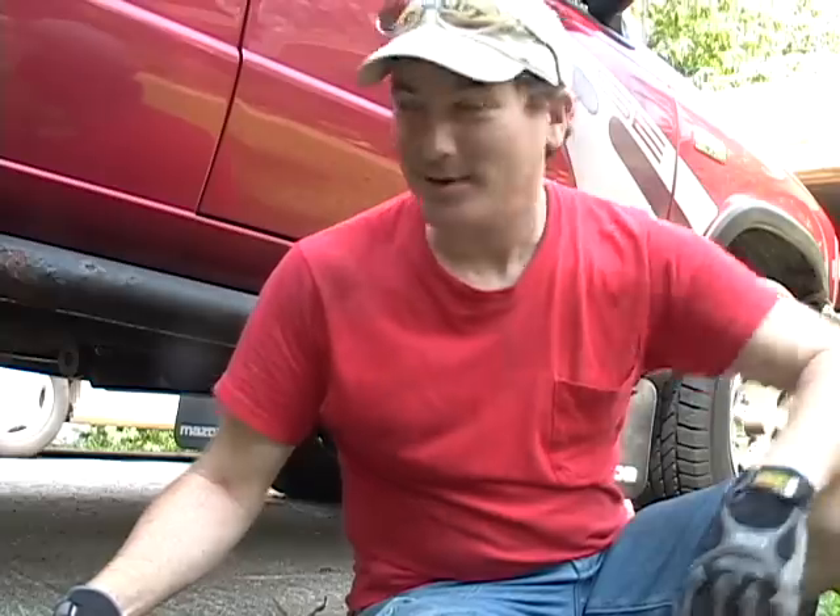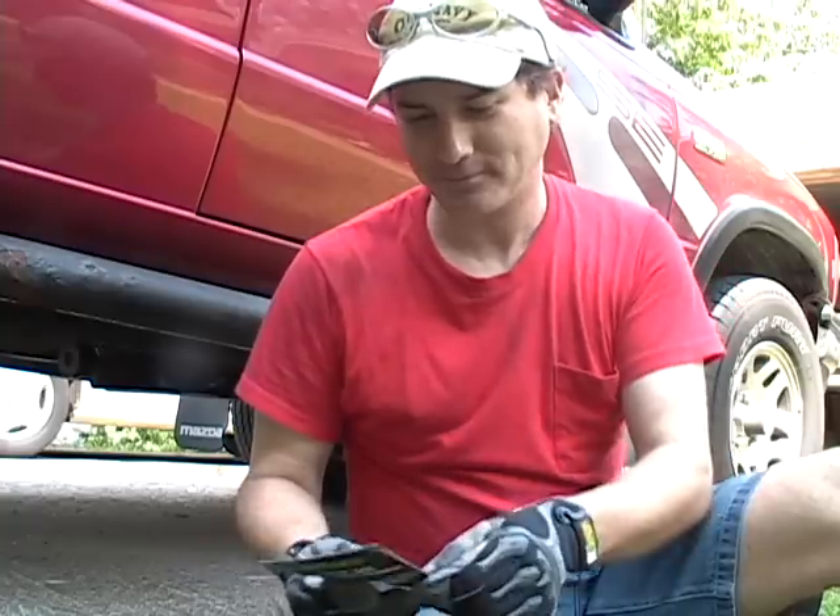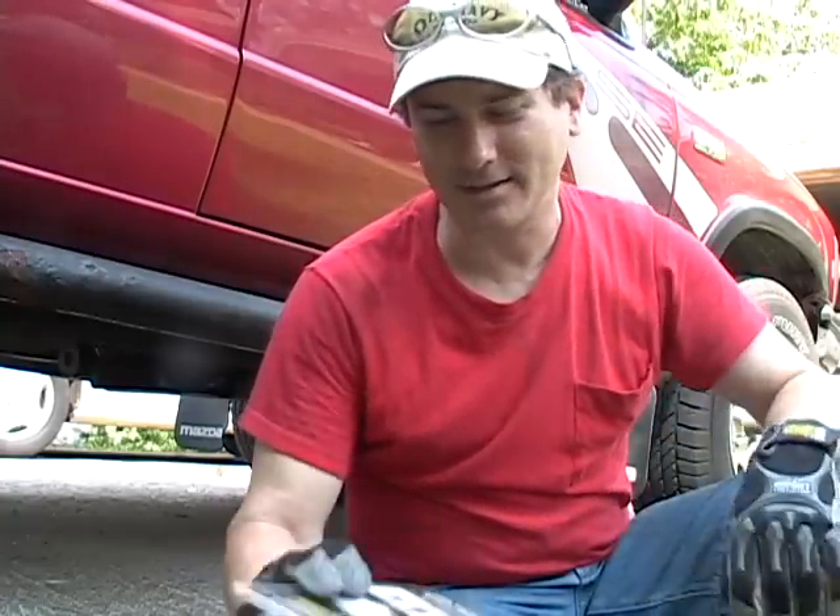Howdy y'all. Today we're going to install a cat-back exhaust system on this here 1995 B4000 Mazda truck. I'm going to install a Gibson exhaust system.